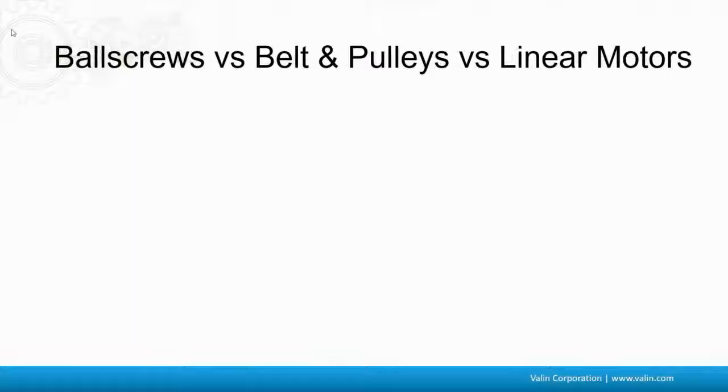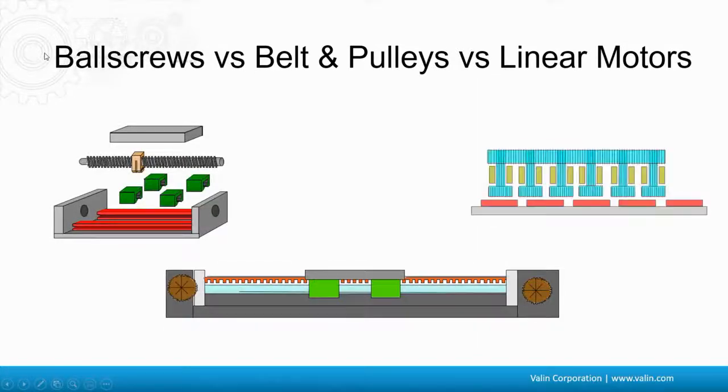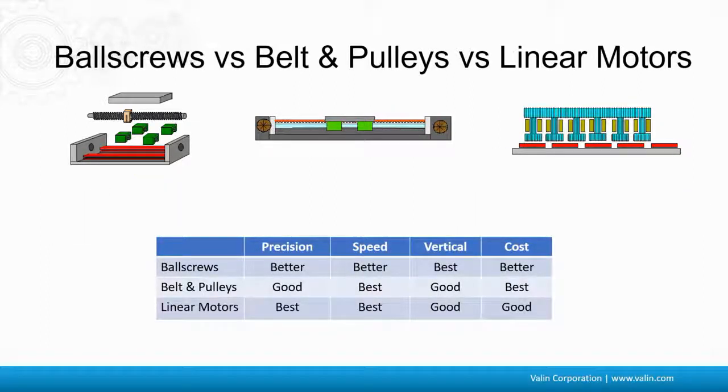Thank you, Michael. So you might remember these graphics back from episode 6 of the ball screws, belt-and-pulleys, and linear motors. I promised you a quick good-better-best overview of the differences between them, so here you go. The typical requirements are precision, speed, whether the application is vertical or not, and of course cost. Those tend to be the biggest priorities when we're talking about applications.